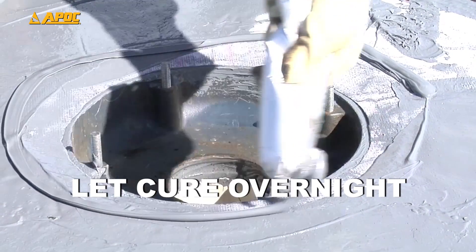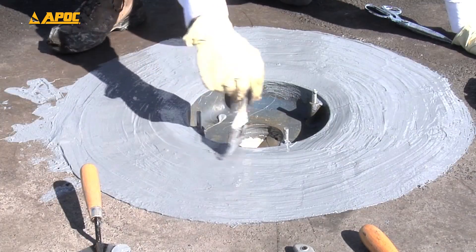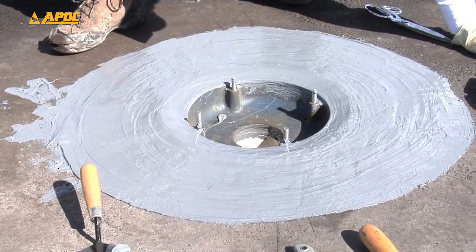Let cure overnight before installing the drain ring and strainer. Congratulations! You have achieved a five-layer flashing system, creating a watertight drain seal.